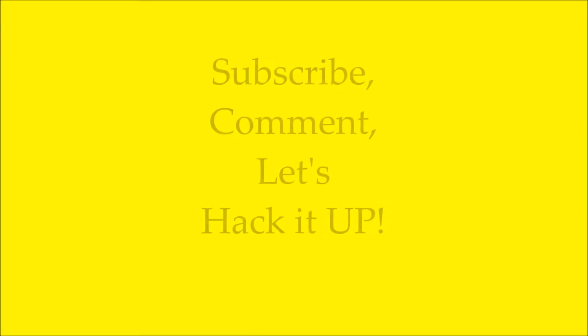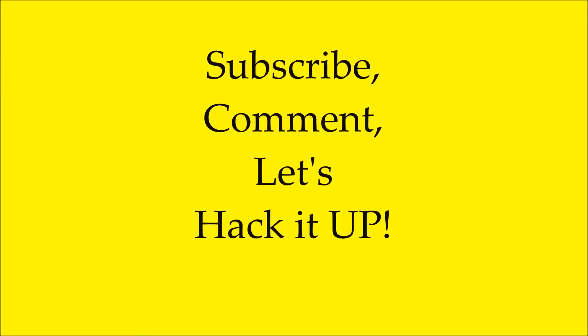No complaints from me. Hope you like this hack — I have a lot more. Subscribe. I'll see you next time. Bye.